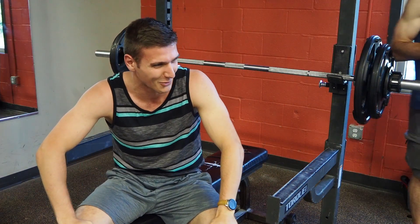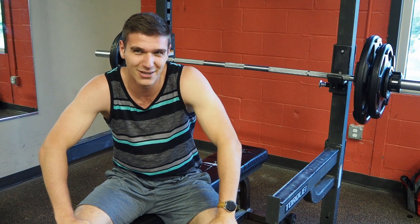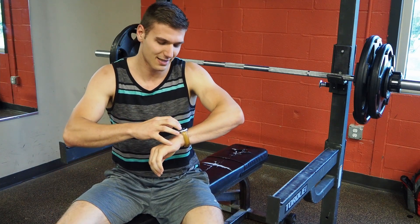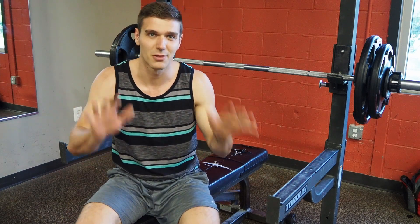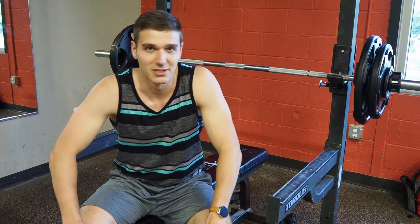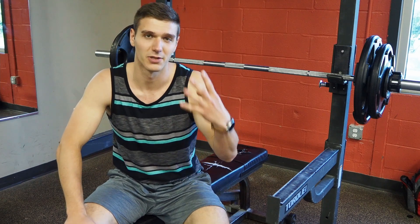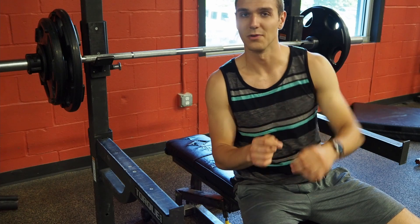Only got 5 reps. I was hoping for more, but after two attempts at the one-rep max and a bunch of warm-up sets, that's about right. Three more minutes to rest. Since this is the control trial I'm not doing anything with hand cooling, but next week this is the point where I would cool my hands. We have four total sets, so three more to go.